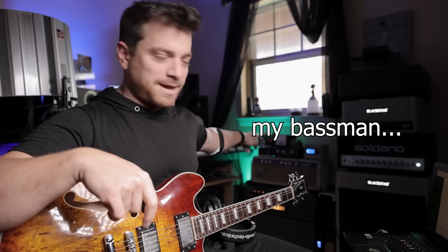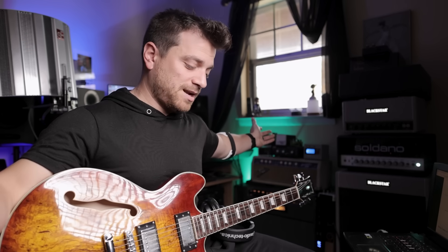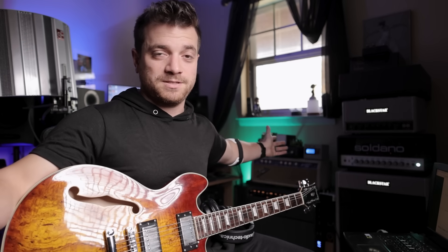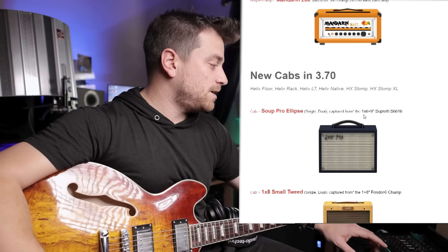We've got the Basement Final US Dripman — this is a '69 drip edge silver face Bassman. I have a '63 Bassman over there which I've been begging anyone to put in their modeling units, but nobody seems to love the '63 Bassman despite it being the first choice among every session player ever. And then we got the Mandarin 200, an 80-watt bass amp.